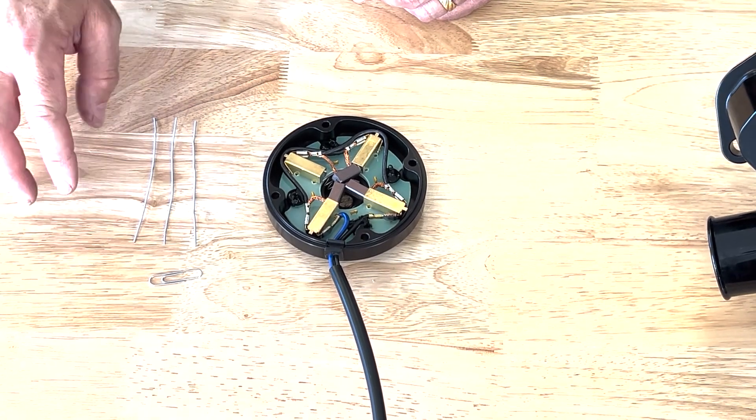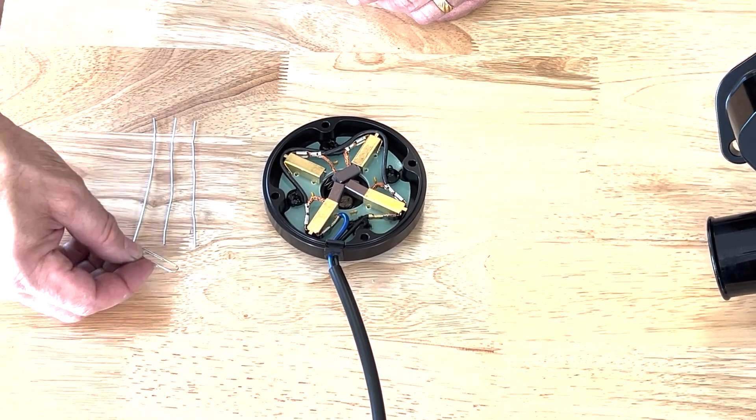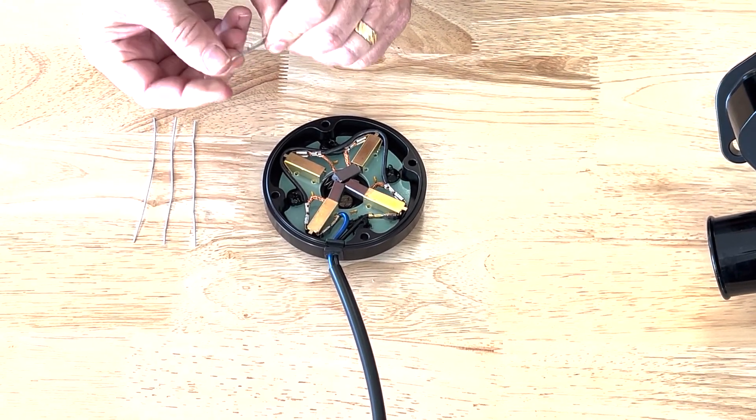You'll need four paper clips. We've straightened out three of them just to give you an idea of how long they are when everything's ready to go.